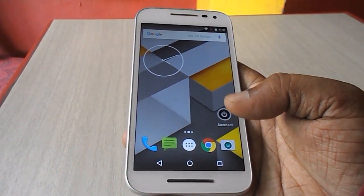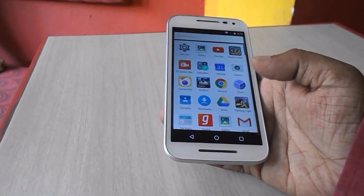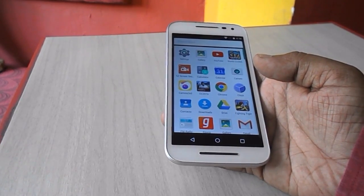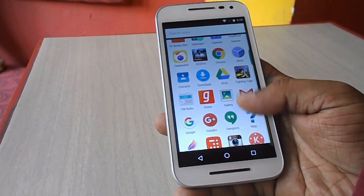Hey guys, welcome back again, this is MJ. Today I will show you how to update to the latest version of Marshmallow, that is Marshmallow 6.0.1. Marshmallow has started to send over-the-air updates to some devices, and recently I got the update message.